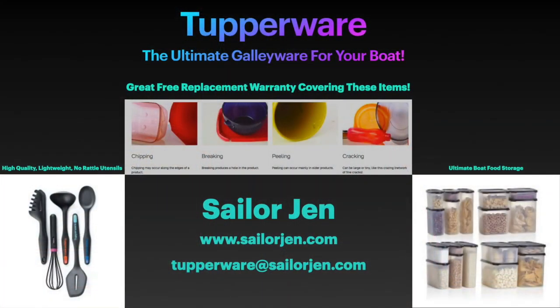This episode is sponsored by Tupperware rep Sailor Jen. Tupperware truly is the ultimate galley wear for your boat and comes with a great warranty. They are the ultimate source of high quality, lightweight, low-rattle utensils, dishes, and cups for your boat or home. Their unbeatable food storage containers are the only food storage devices approved for use by the U.S. military when they move military households. Go to sailorjen.com today, check out all their offerings, and order your new galley wear. Email questions to tupperware@sailorjen.com. Your order helps support this channel.